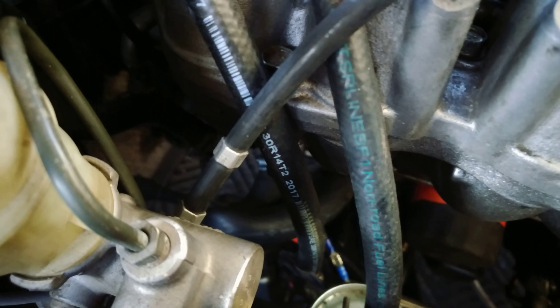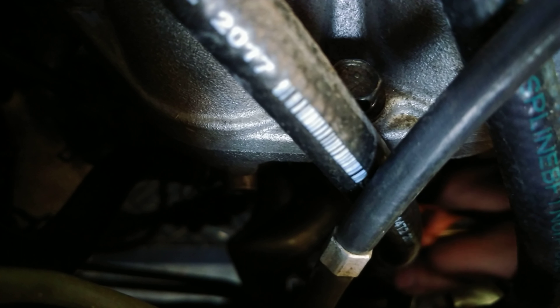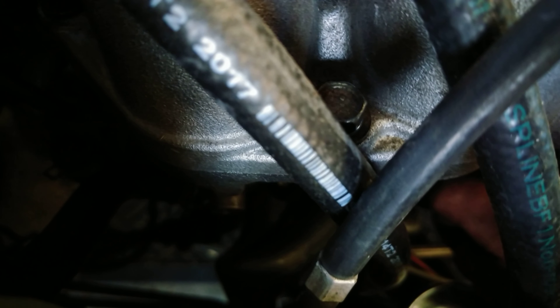That's the way you should probably do it if you have a fairly stock setup and you want to put the heater core back in the future. But on mine it doesn't really matter, so I just took one of the lines and looped that hose back into the other one.